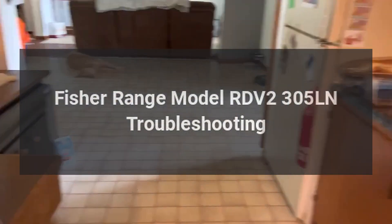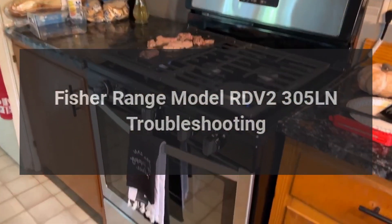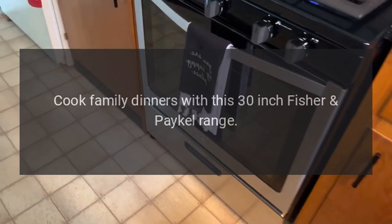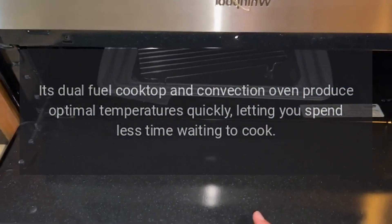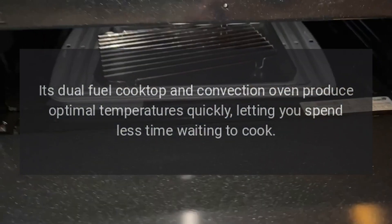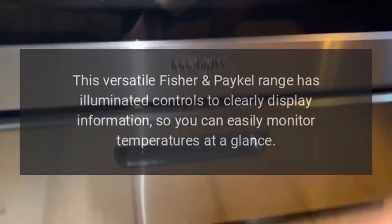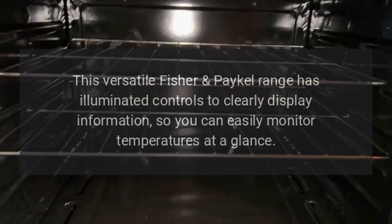Fisher Paykel Range Model RDV2305LN Troubleshooting. Cook family dinners with this 30-inch Fisher Paykel Range. Its dual-fuel cooktop and convection oven produce optimal temperatures quickly, letting you spend less time waiting to cook. This versatile Fisher Paykel Range has illuminated controls to clearly display information, so you can easily monitor temperatures at a glance.